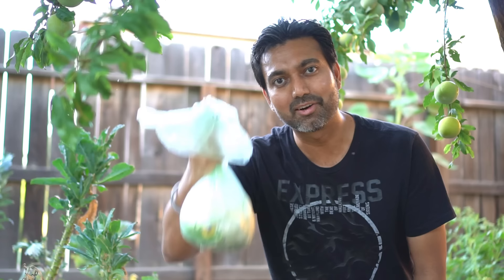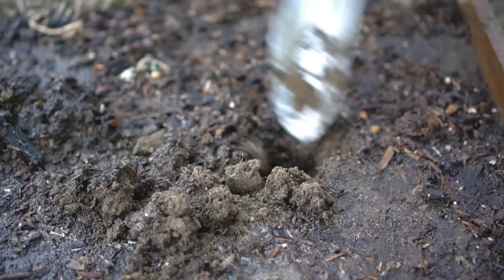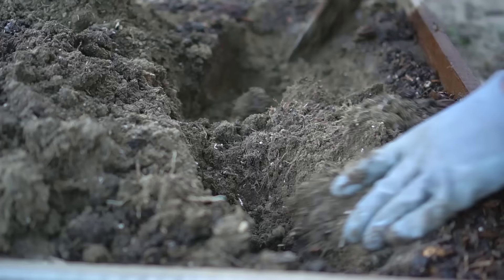Hello everyone, this is Jack. After watching this video you will never throw away your kitchen scraps. If you have a garden or if you don't have a garden, just put your kitchen scraps in the organic or the compost bin for the city. I got some kitchen scraps here and I will be burying these kitchen scraps right in my raised bed.